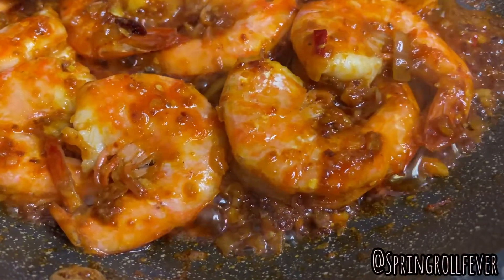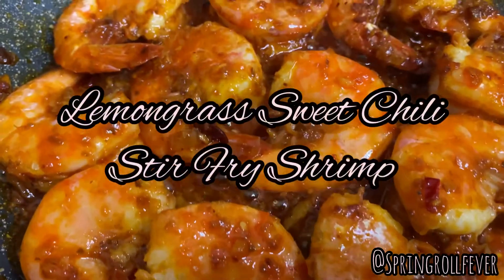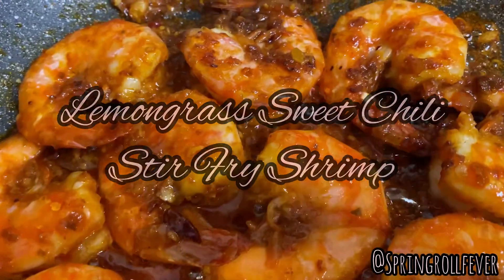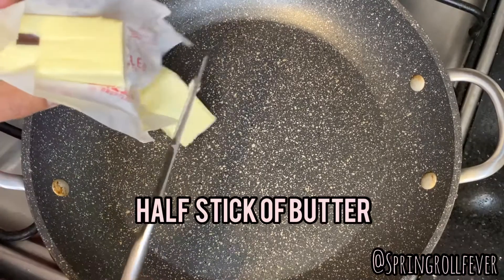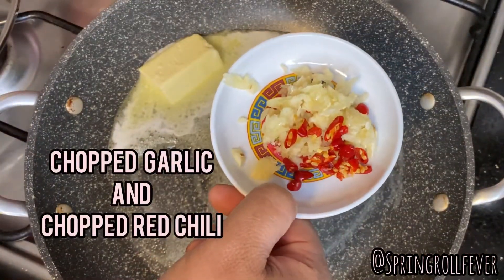Hey guys, welcome back to another seafood tutorial. In this video I'm gonna show you how to make lemongrass sweet chili stir-fry shrimp. First things first, we need a half stick of butter, a little bit of chopped garlic, and some chopped chilies.